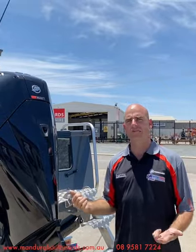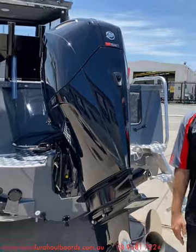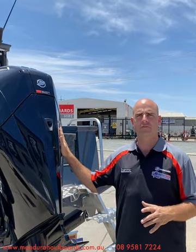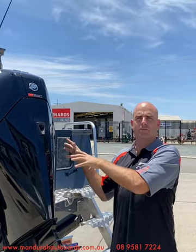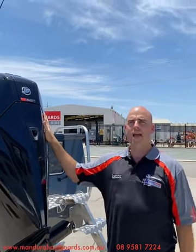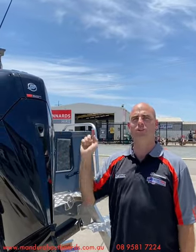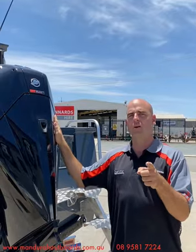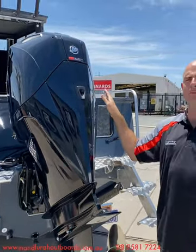At the back we've got our beautiful 3.4-litre V6 225-horsepower Mercury four-stroke. Just about every 7000 Southerner that's left the dealership has left with a 3.4-litre V6 on the back — we absolutely love them. This platform has been around for four or five years now and they are super, super quiet. You will not find a quieter 225 or even 200 horsepower four-stroke on the market — and I'm happy to put them toe-to-toe with the Yamahas any day!